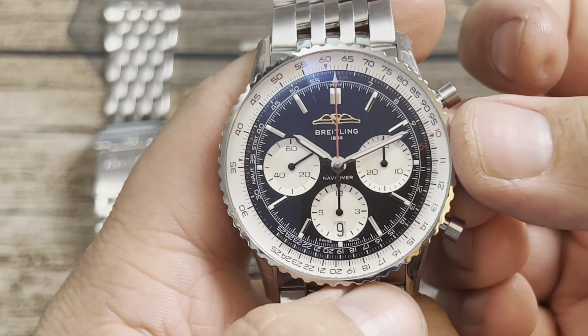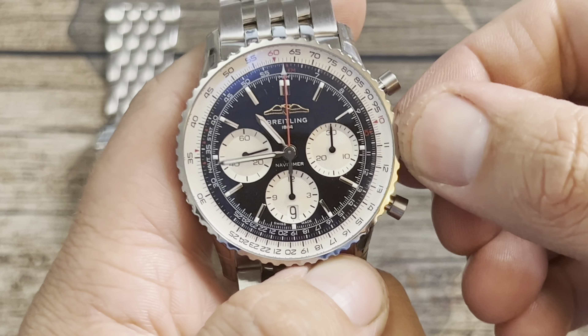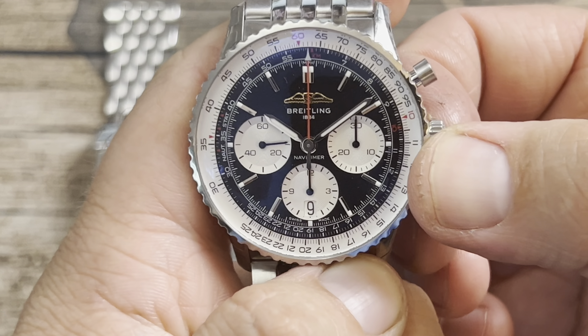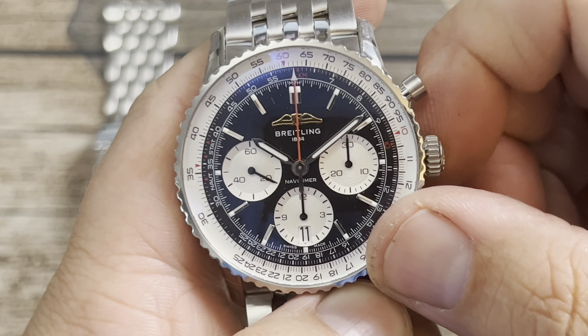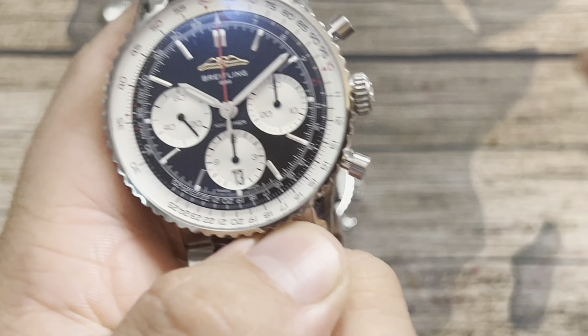This is not a screw-down crown, by the way — it has two positions. Pull out to the second position to set the time, and one position out to set the date. You can hear nice solid clicks, and then you push it back in.